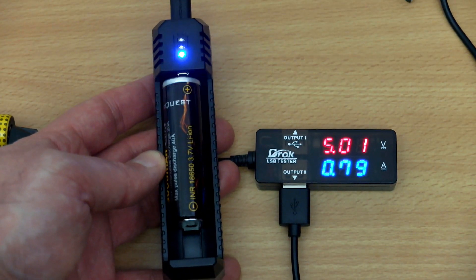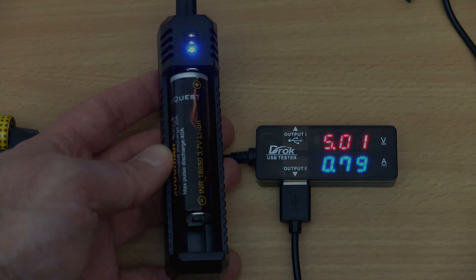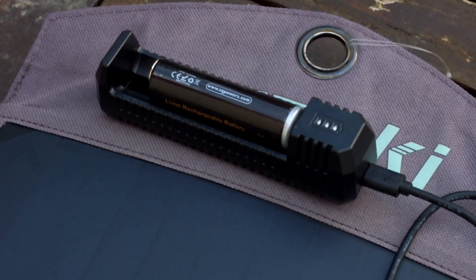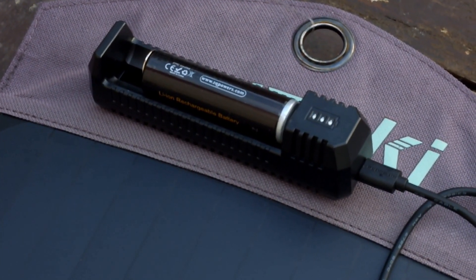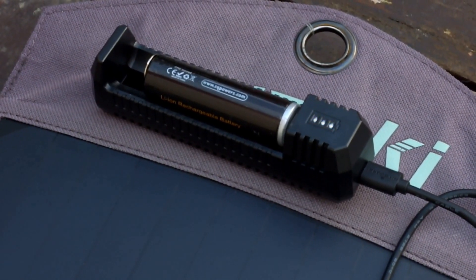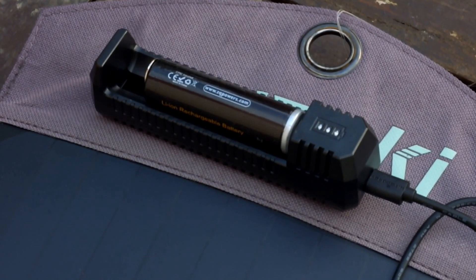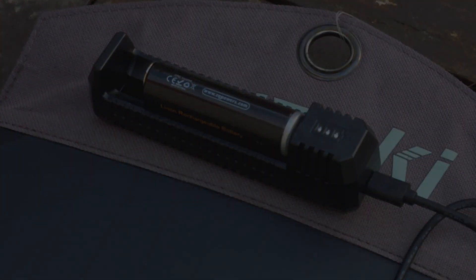I didn't see any difference in performance regarding the termination or charging speed between the single and the dual slot model. The good news for solar charging is that outside you don't need a huge amount of current for it to start charging — around about 300 milliamps and it will start to charge a cell on this single slot. If it falls below that, it will just reset, and that means in marginal conditions you'll be able to get a charge into the battery, albeit at a slower rate.